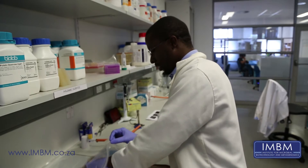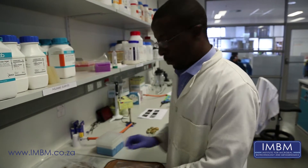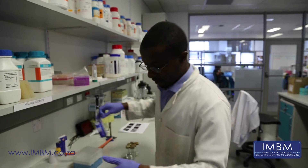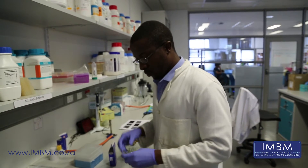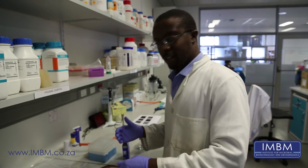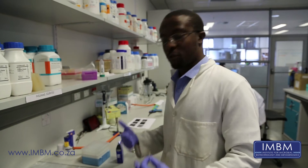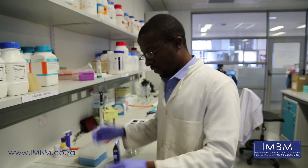Today we will be processing a sponge sample. The reason we're doing this is because we are interested in the symbiotic bacteria that form within sponges. Our hope is that we'd be able to get the bacteria, as we're hoping that the bacteria produce secondary metabolites which are possible drugs that we can use in the pharmaceutical industry.